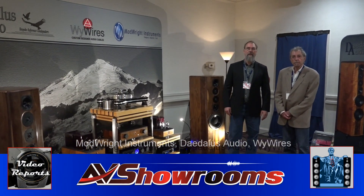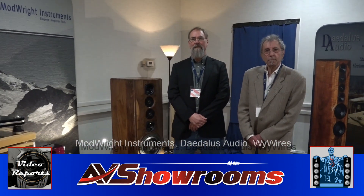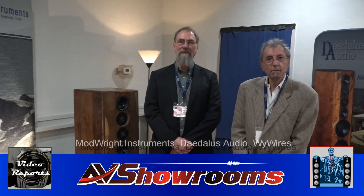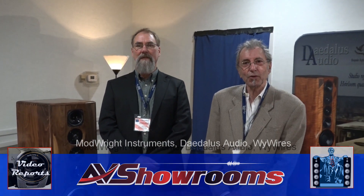I've just come into the ModRite, Daedalus and WideWires room. Lou Hinkley from Daedalus, how are you? I'm doing great today. How are you doing, Peter? Good. Alex Fentisky from WideWires. How are you, Alex? Hi, Peter. Always a pleasure. Things are good. Things are really good with us too, as the viewers love to come into your rooms.